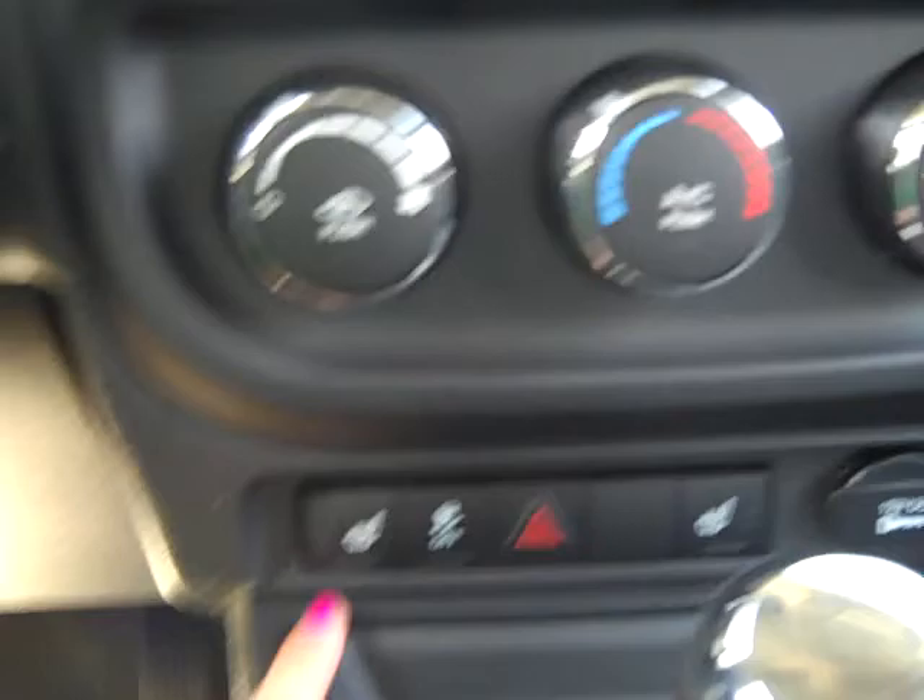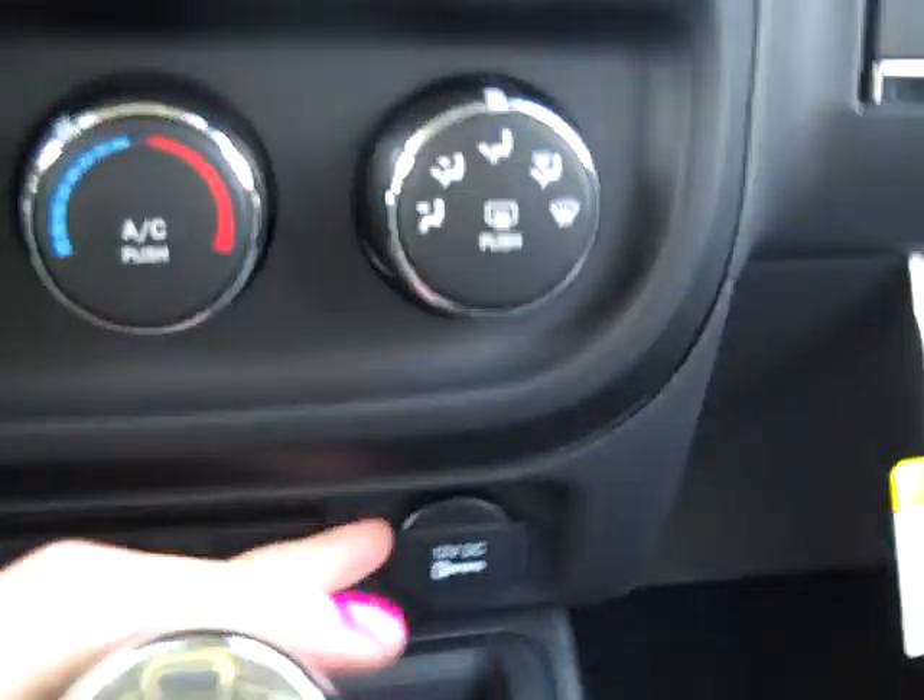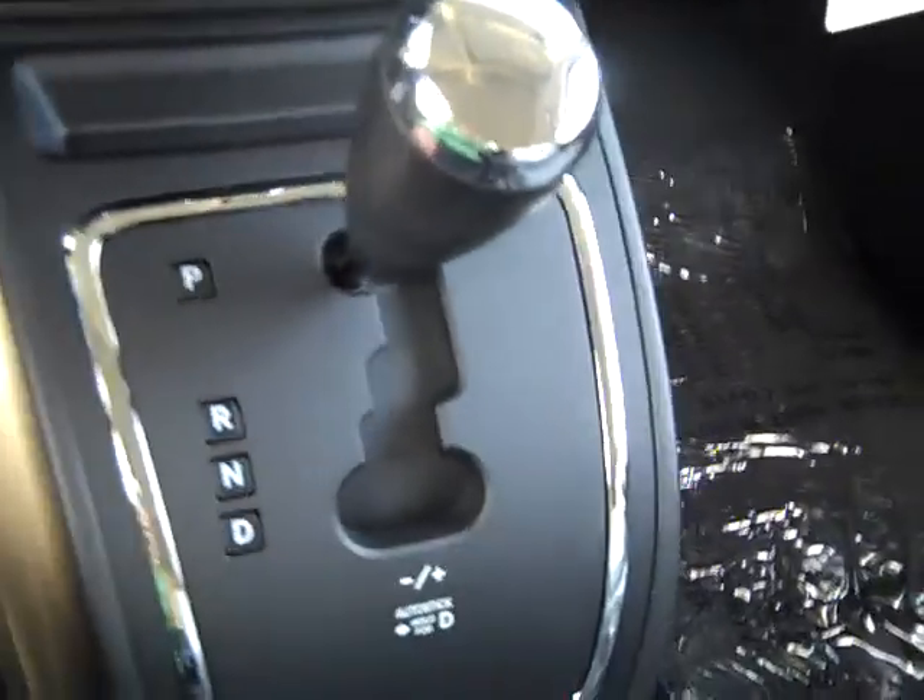Your temperature controls are right here. You do have heated seats — yay! 12-volt charger, some storage space right here. This is your shifter. It's an automatic. Two cupholders, your emergency brake still wrapped in plastic here.